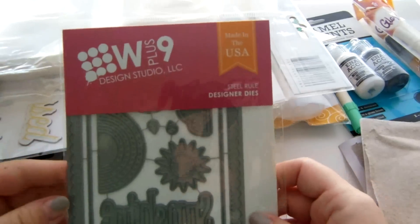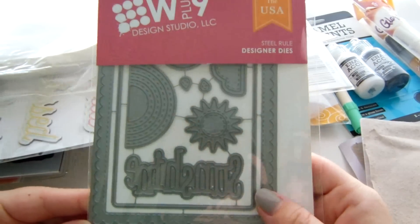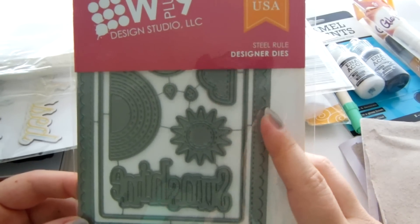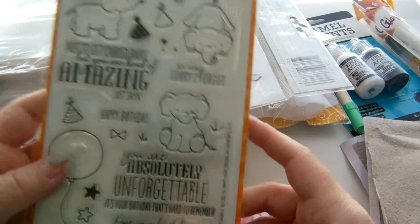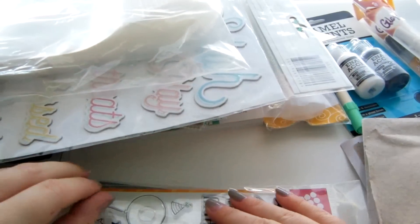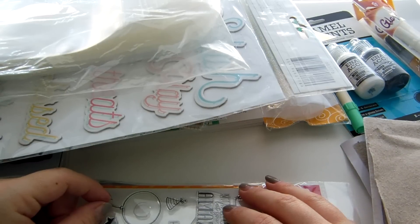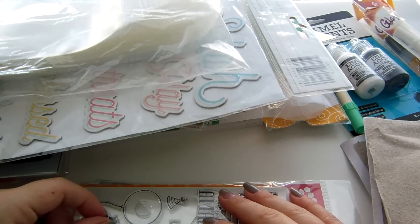The last two things from Vanessa are this W Plus Nine 'Sunshine Layers' die set — I'd seen so many cute cards made with it and kept wondering where that sunshine die was from. I discovered it in Vanessa's shop and I think it's so versatile. The only stamp set that's come out recently that I've really, really wanted is this one — she just got it back in stock and I think it's so cute. That's my haul! I'll have videos about scrap room organization and four different stamp destash lots going up soon, so keep an eye out. Talk to you soon!